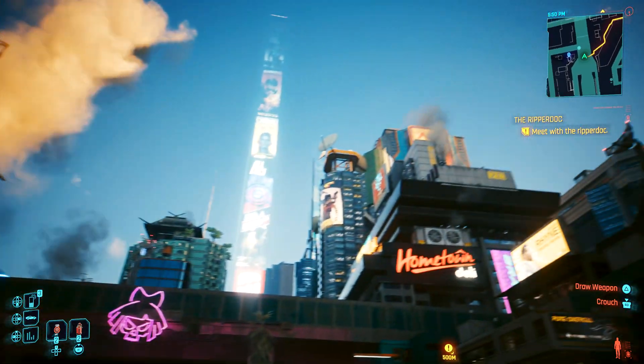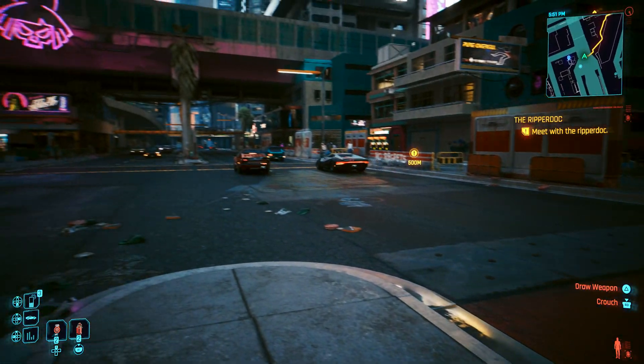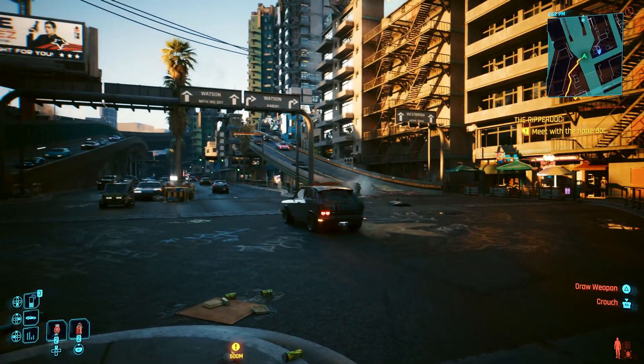We're going to look at how it stacks up, covering everything from compute units, clock speed, memory, and even how the ray tracing works. Plus we'll see how it compares to similar PC GPUs.